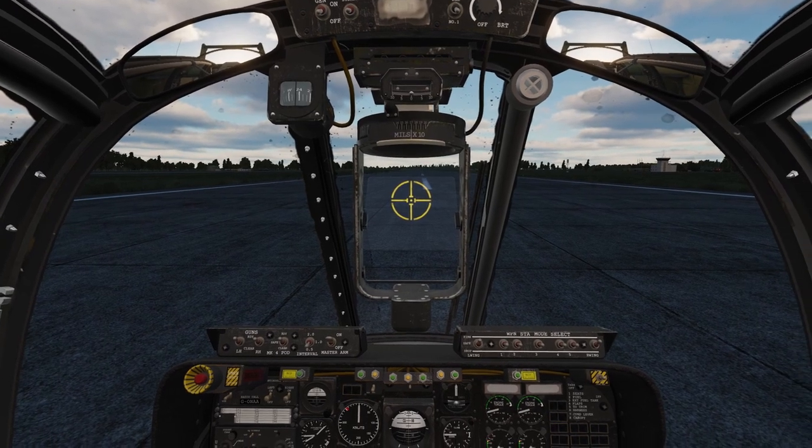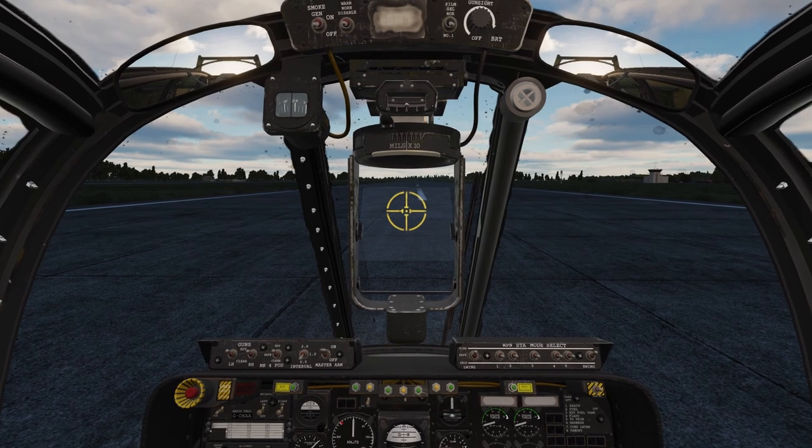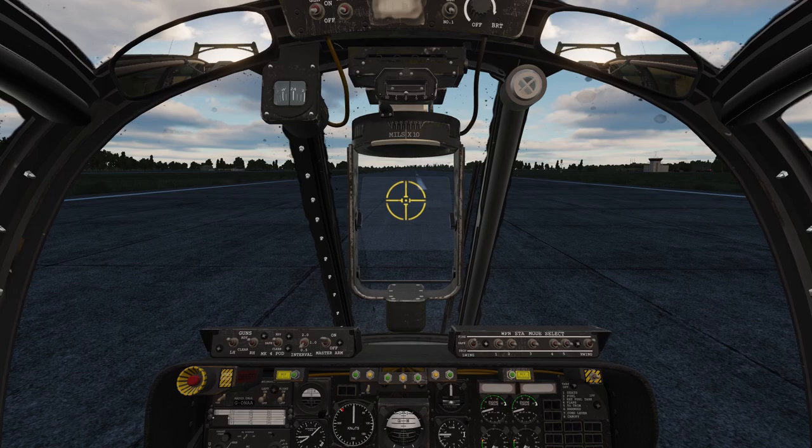It helped because we were coming in so hot. This thing takes off and lands really easily. Even if you do come in hot, as long as you've got the runway, it stops so much faster than a lot of planes that it's not that big of a deal. You can land this on an aircraft carrier.